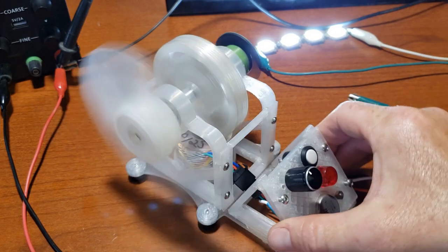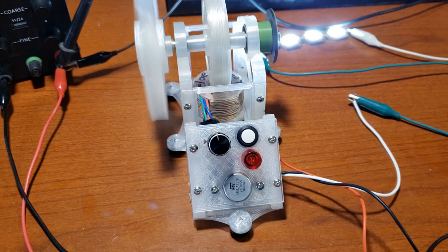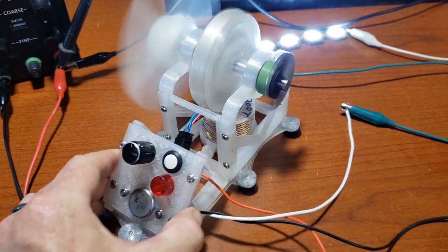Hello everyone, what a nice evening. The storm's moving in and I think it will rain soon. The topic of this video is something I've been thinking about for a while now.